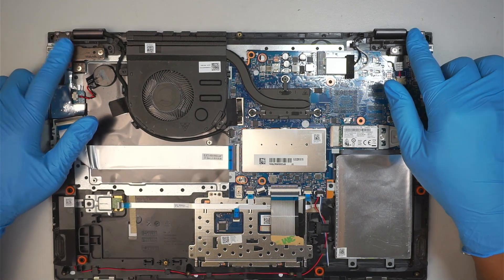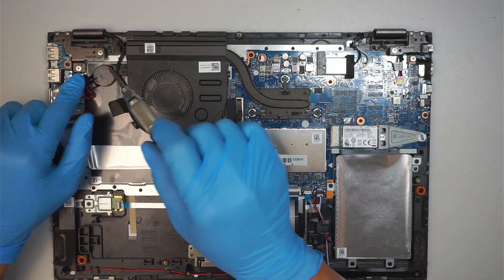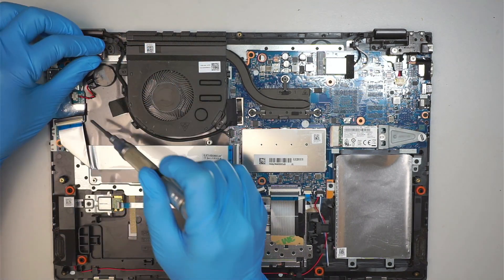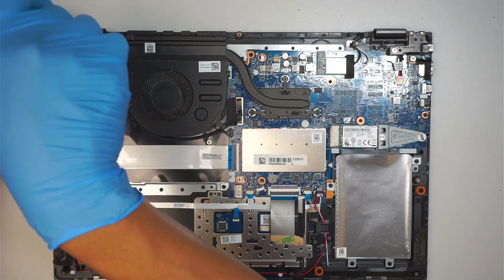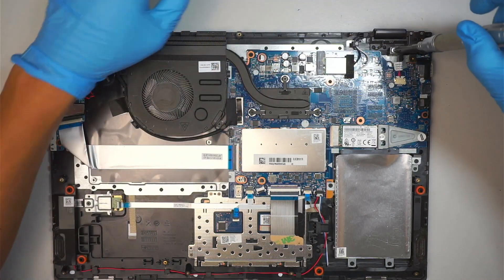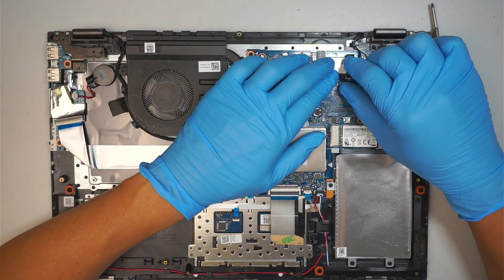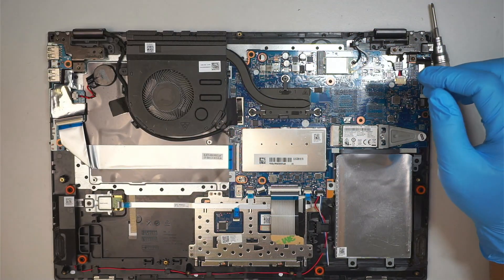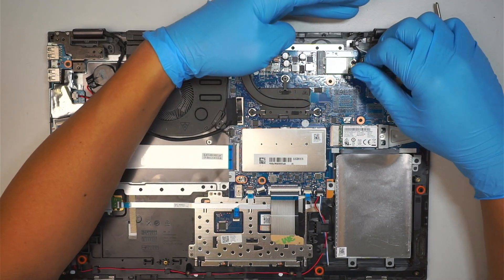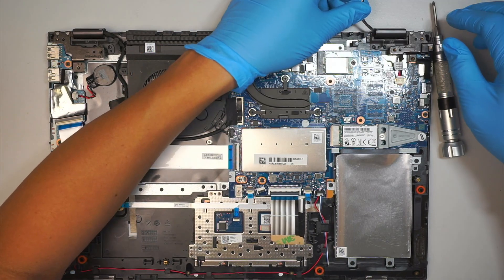This is how you replace the full assembly screen of this Lenovo model. Get a Phillips screwdriver and remove the two screws on the left hinge and the two screws on the right hinge. Then peel the tape which is covering the Wi-Fi. The white cable at the bottom is your Wi-Fi card — just lift it straight up and the two cables should be free.